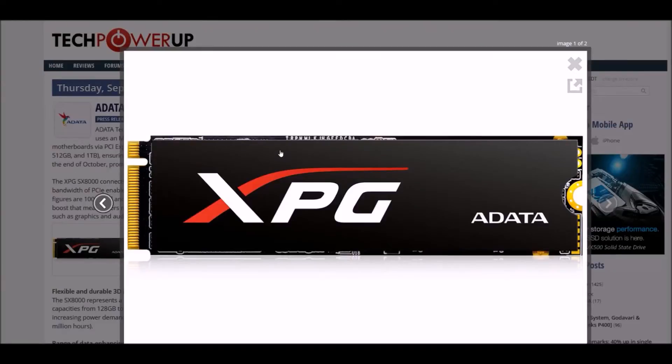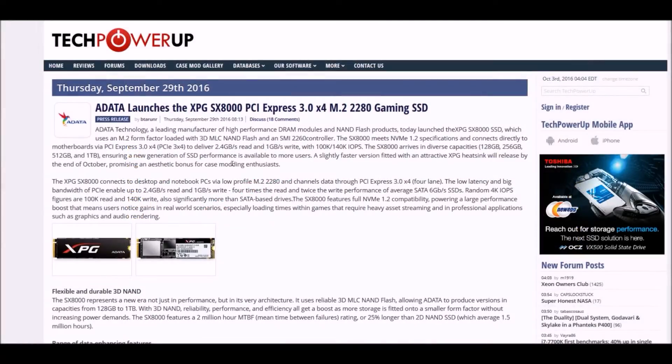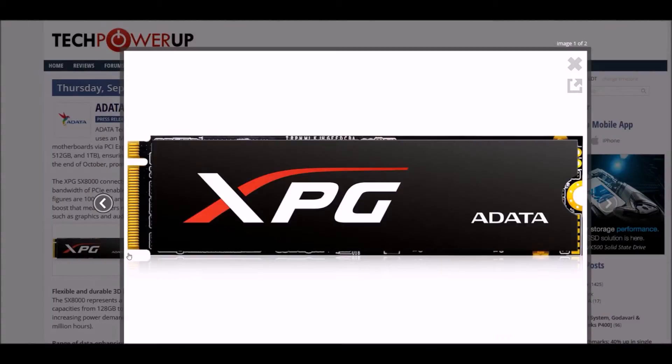What is up gentlemen, welcome back. So ADATA has released the new HG SX 8000 PCIe Express 3.0 M.2 drive — it's a gaming SSD drive. First of all, I just want to say thanks ADATA for having this beautiful backplate, or heatsink, or whatever you want to call it, on an SSD drive.